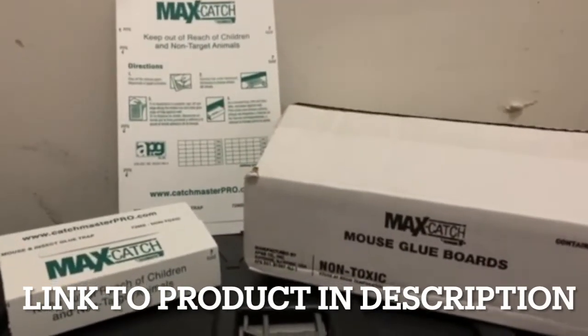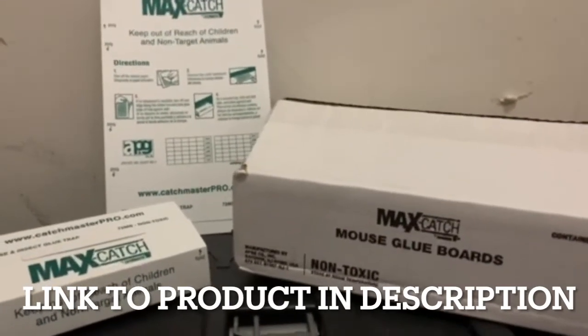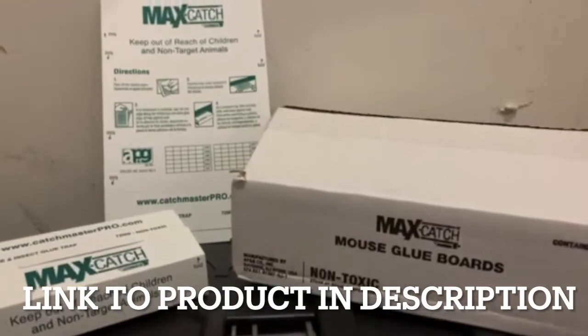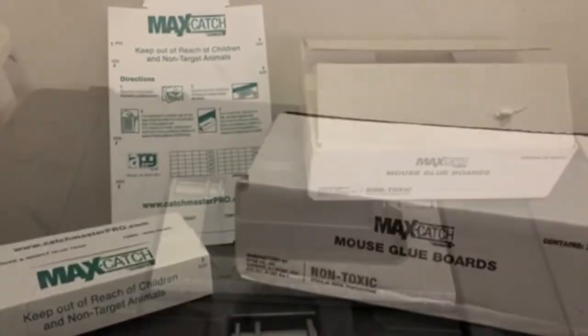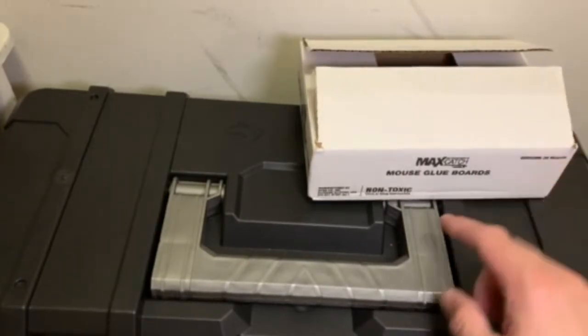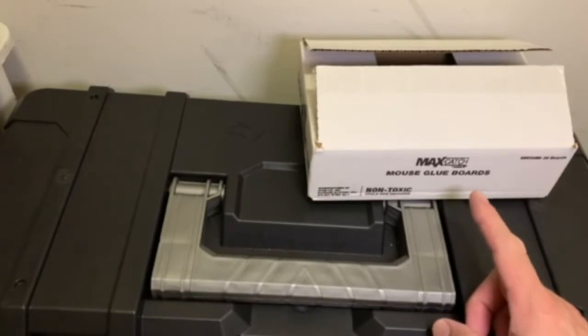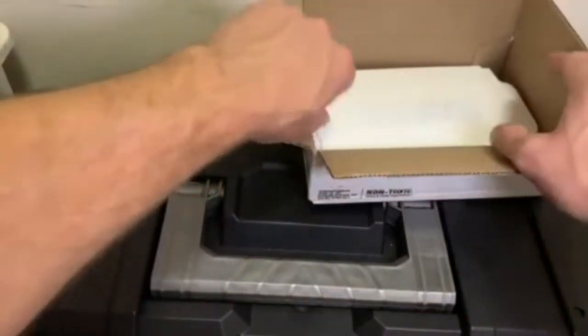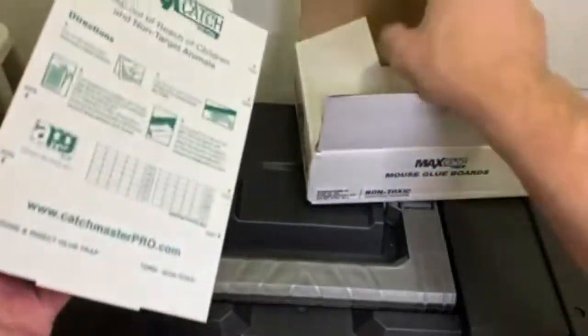This product is called Max Catch Mouse Glue Boards by Catchmaster Pro. It's a very cost-effective, cheap glue board you can use to catch mice around your house. You can get a 36-pack on Amazon for about $14.90, which works out to about 40 cents a trap.